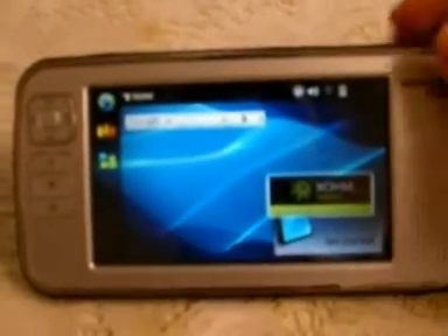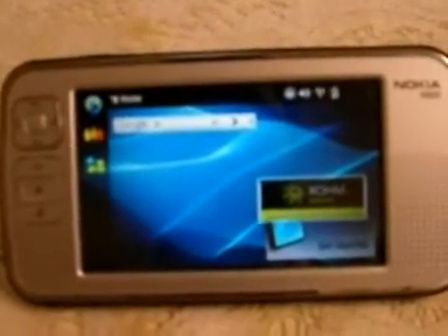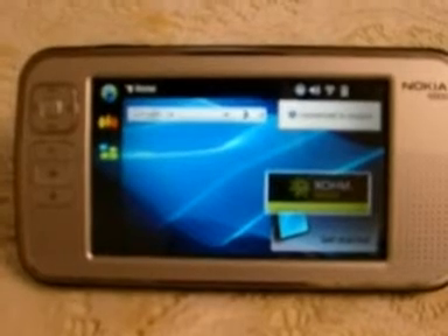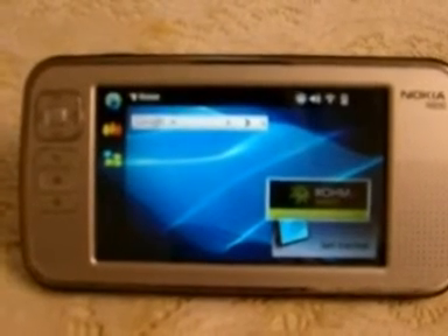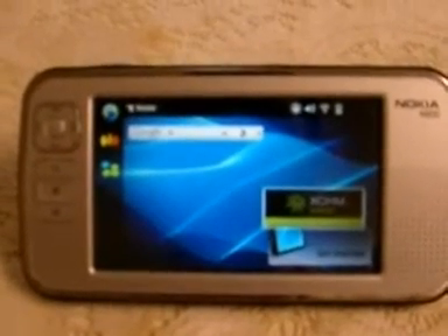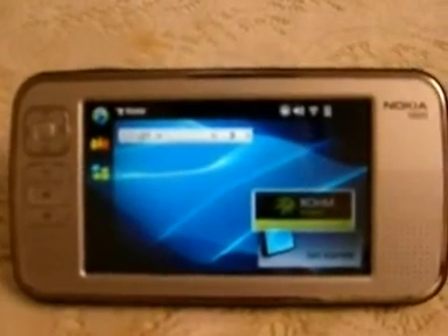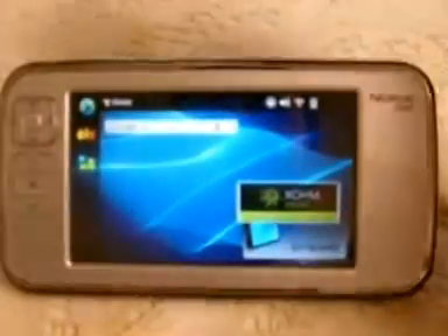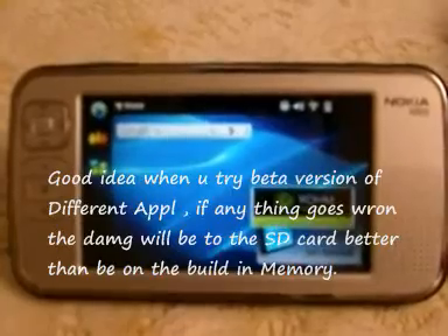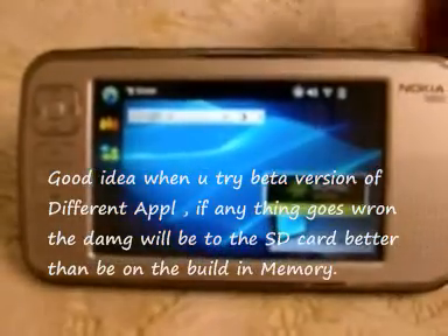Here you go — now you have OS 2008 cloned on the SD card. Some people ask why they would bother cloning the OS to an SD card. It's simple: some people want more storage space, some use it as a backup system, and some just do it to try it. It's also a really good idea for testing beta applications that may harm your tablet — if any damage happens, it happens to the SD card. So now you've got the cloned SD.